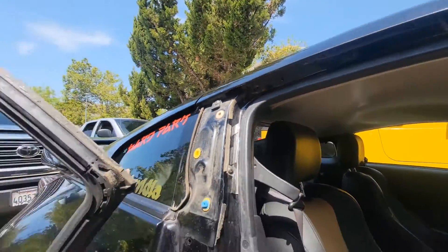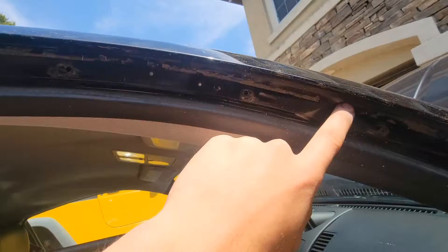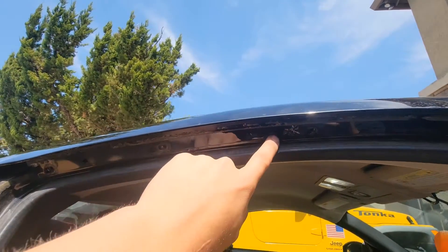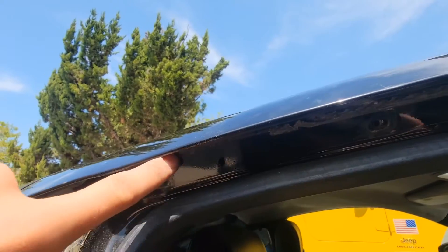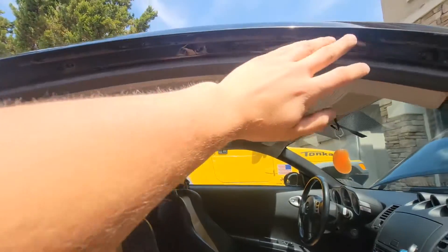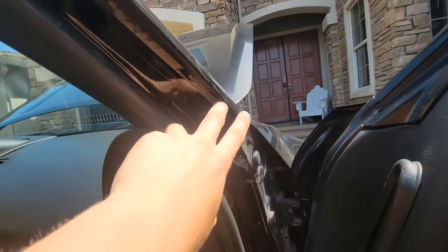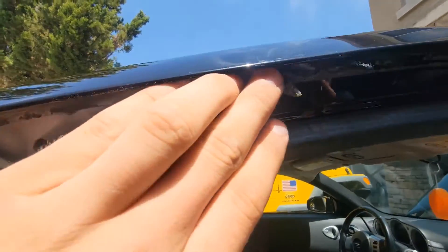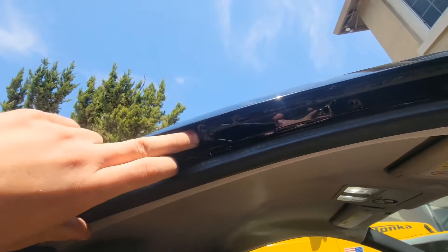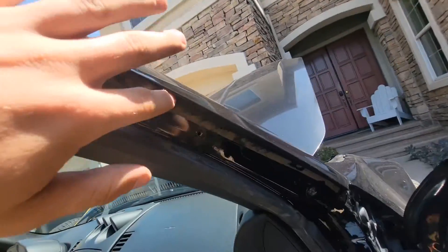Weather stripping is now completely gone. Here's all the adhesive that was holding it — double-stick tape along here. This is that plastic I'm talking about. Do you see how that clip is cracked? Those clips are a pain. We're just going to be removing all this old adhesive using bug and tar remover, then wiping it with alcohol so we get the best sticking properties — all the way down to here.